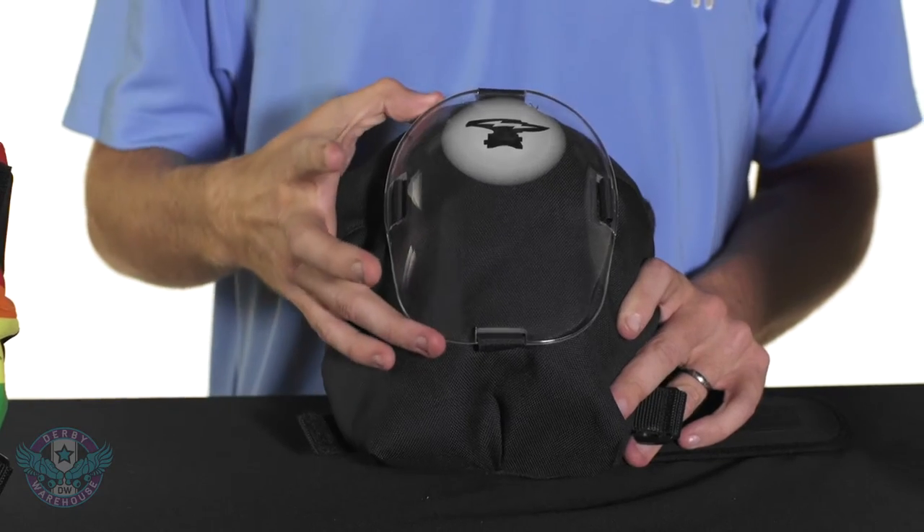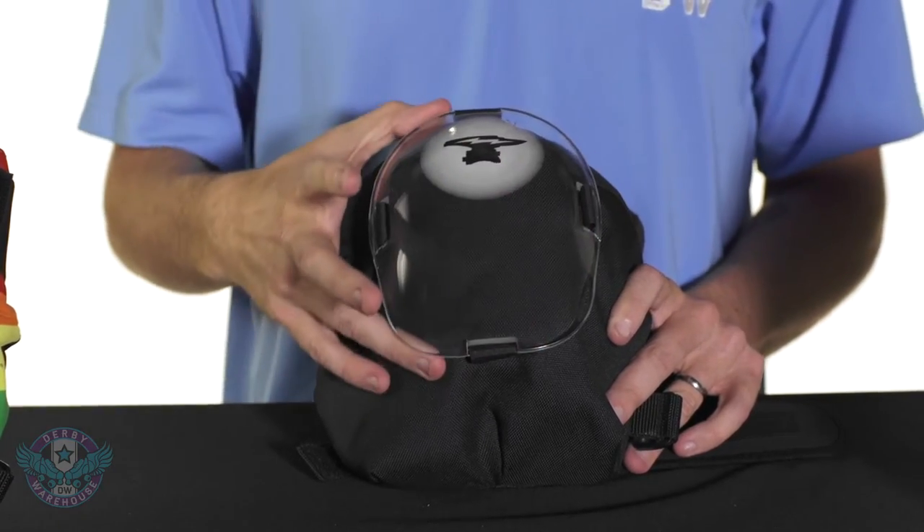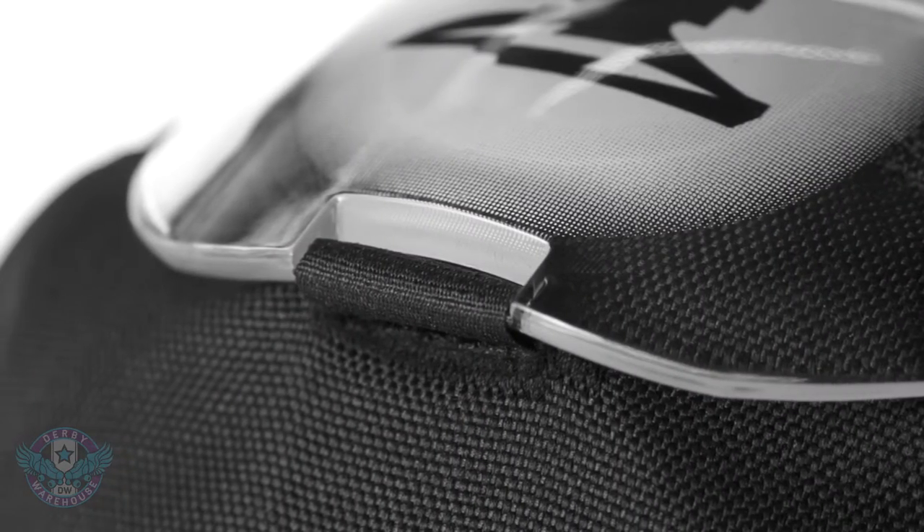Looking now at the front of the pad, the main constructive material is going to be high quality Cordura, which is the same material they use in military uniforms. The plastic caps are secured by four straps, not Velcro, so this guy is never going to come off during play.